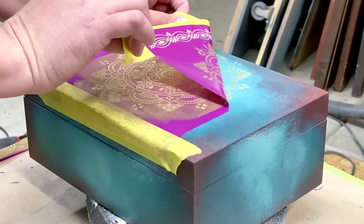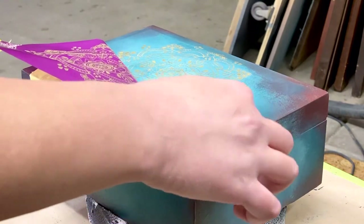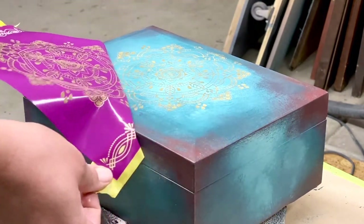Next, I peel back my stencil, and voila! I have a beautiful mandala design on my boho trinket box.